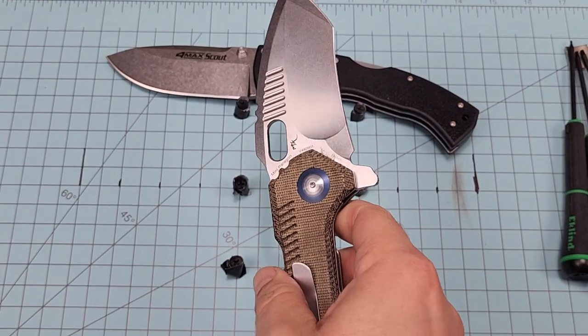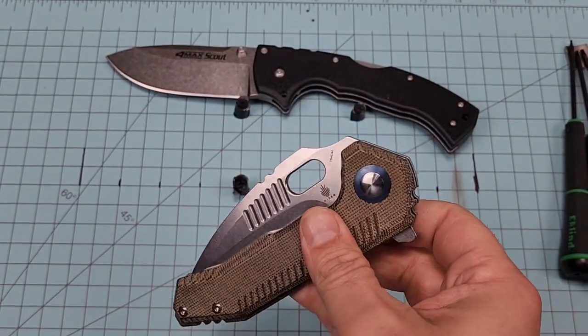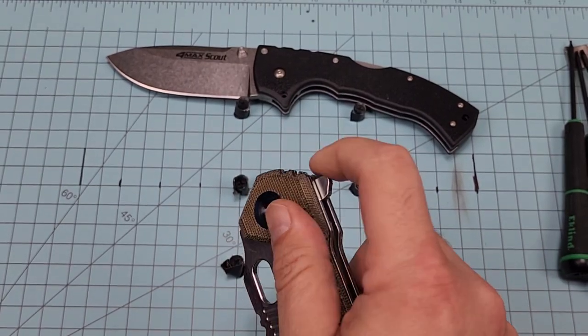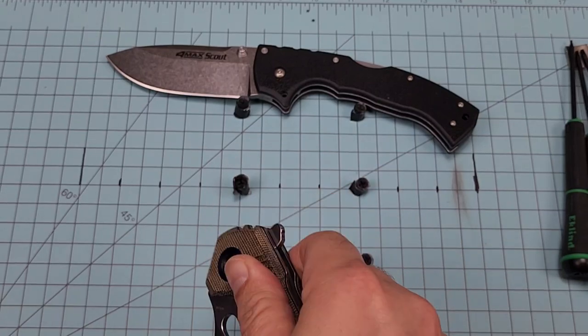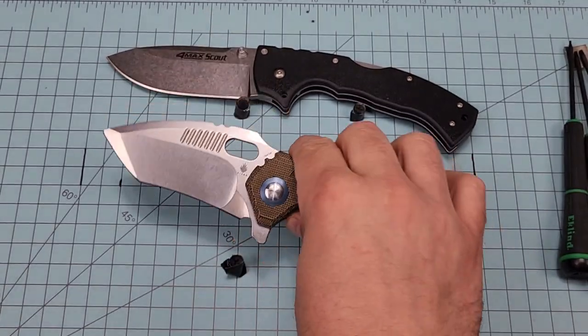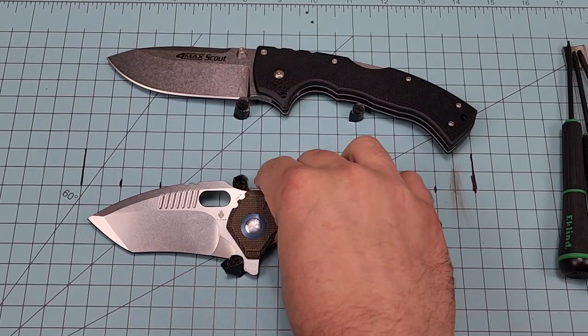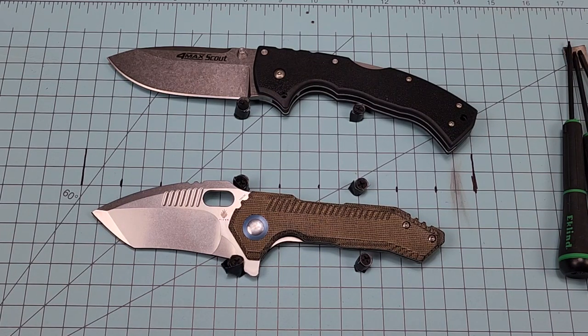I do very much like this knife, and I'll probably look for one on the secondary — I'm not in a hurry. The reason why is there are some nicer knives I've got on a short list that I'm wanting to add to the collection, and buying budget models in between is just going to delay those knives from getting in the collection.